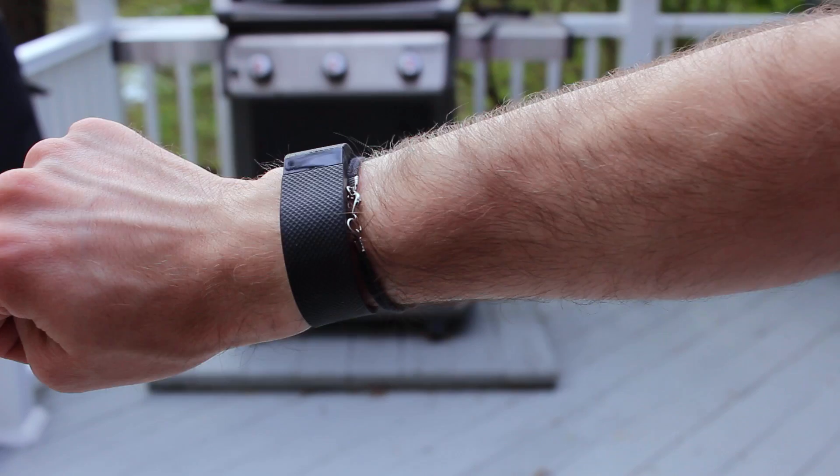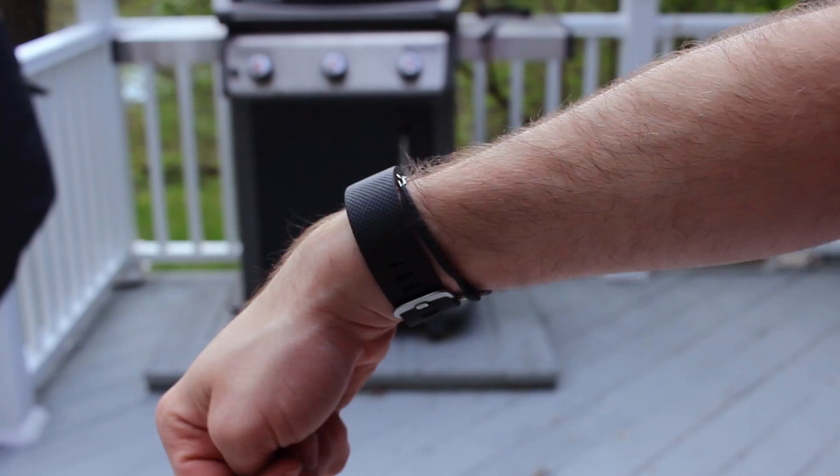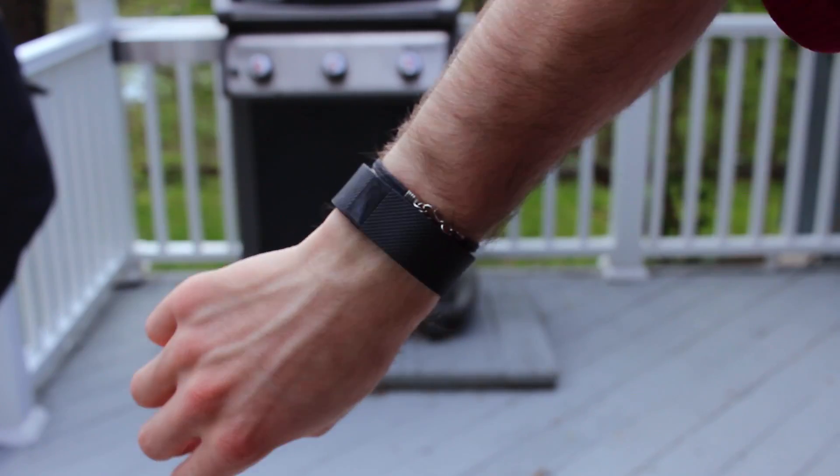Some people might think the Fitbit Charge HR kind of sucks — sure it does fitness stuff, but besides that it's really not much of a smart device, and you're not wrong. There isn't a whole lot this device will do, but there's still a reason I got it. I wanted a fitness tracker, but something like the Apple Watch has fitness tracking, heart rate monitoring, and step counting — so why not go with that? Well, that's because I don't think smartwatches are truly ready.